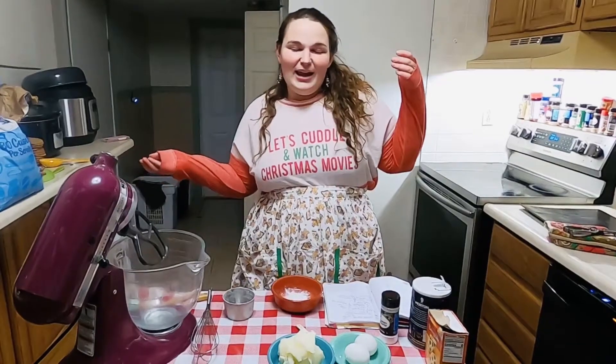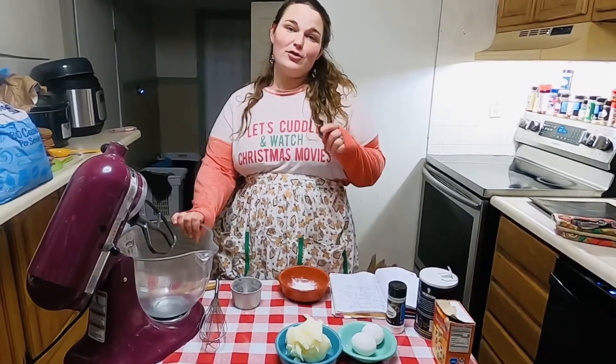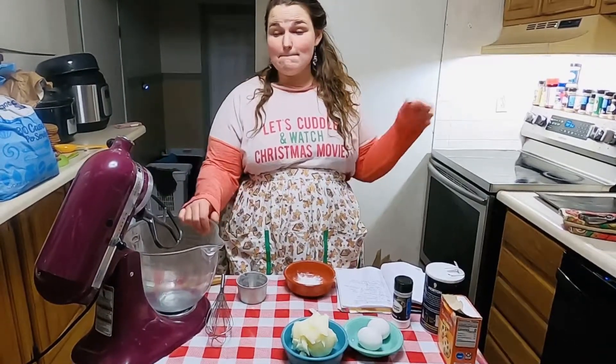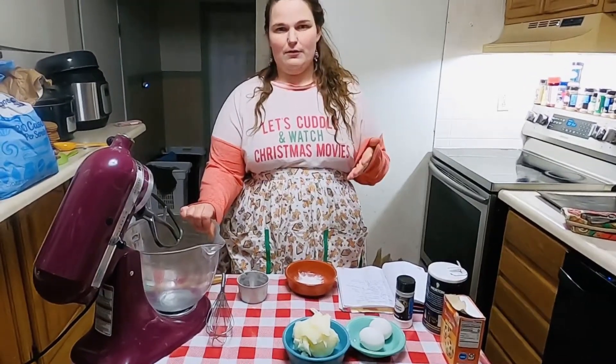Welcome back. It's me, Katherine, and I'm in the kitchen. Today we are working through another one of our cookies for our 25 days of Christmas cookies. Today we are making one of my mother's favorites, which is Snickerdoodles. Super simple cookie, such a great flavor though.